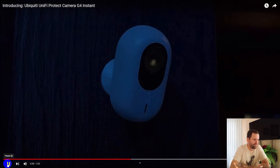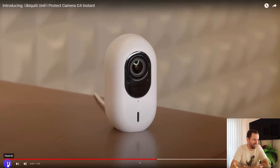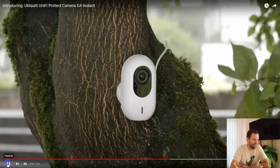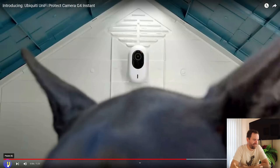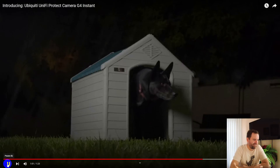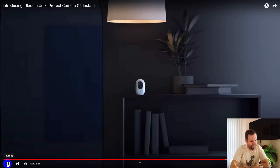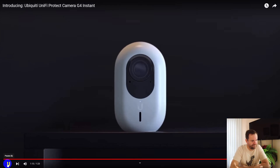With the integrated infrared LEDs, they automatically activate for clear nighttime surveillance. Together with its small form factor and wireless capabilities, the G4 Instant can be placed anywhere. And with the camera's built-in microphone and speaker, you can use your camera to communicate right from your phone. The G4 Instant is a powerful, highly versatile wireless camera that offers premium features at a cost-effective price.